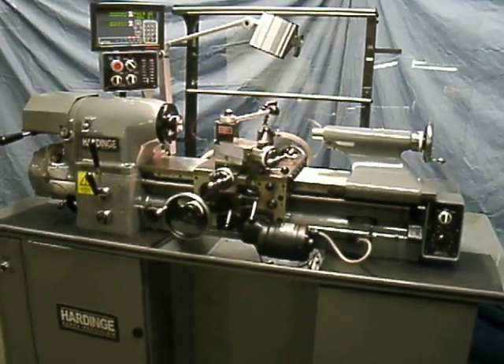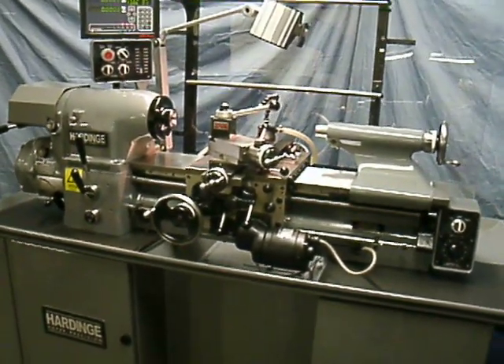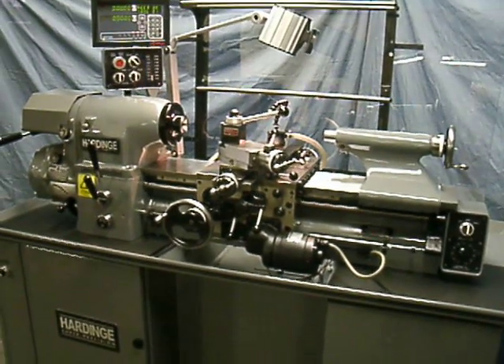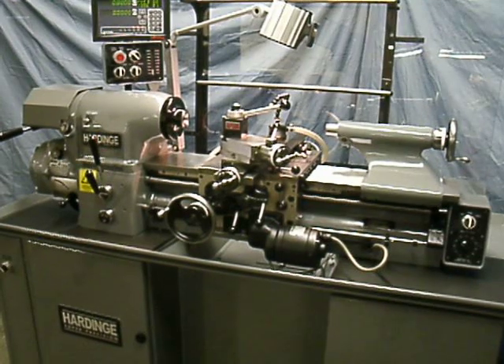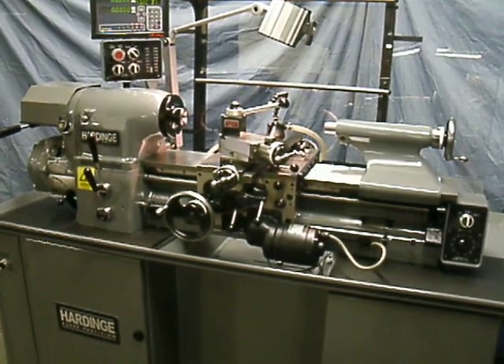Here's a picture of a Hardinge HLVH toolroom lathe, late 70s, for sale. This has been completely rebuilt by us, Babin Machine. You can see us at babinmachine.com — B-A-B-I-N.